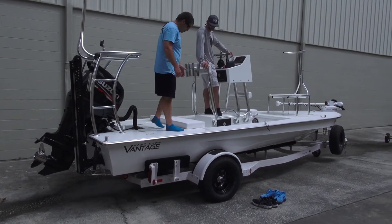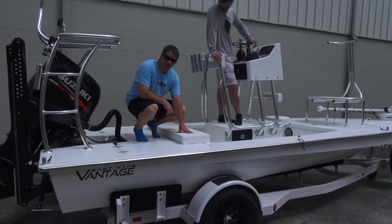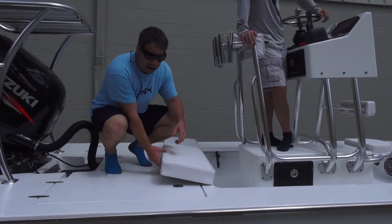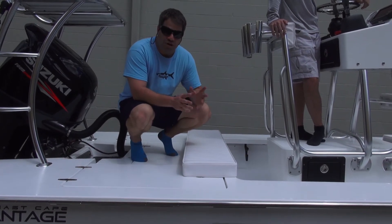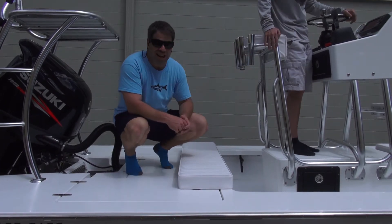Moving forward — because he actually likes to fish, not just run around and cruise — we have a solid cushion. This is what he wanted: snaps off, so this becomes a hardcore back fishing deck. The most important thing, the tool that he wanted to have, and when used properly is one of the best things that you can do — he wanted a tower.